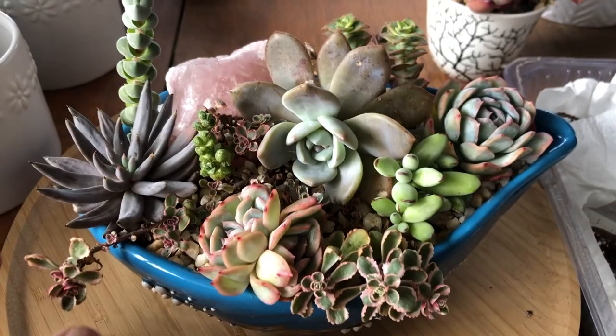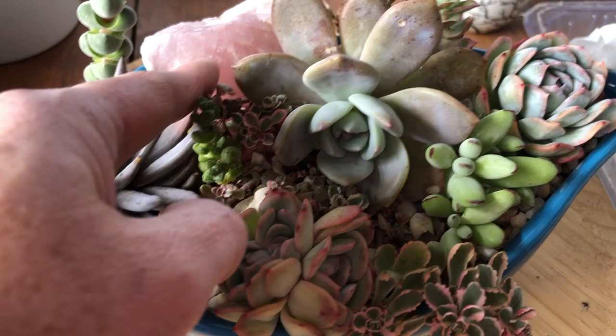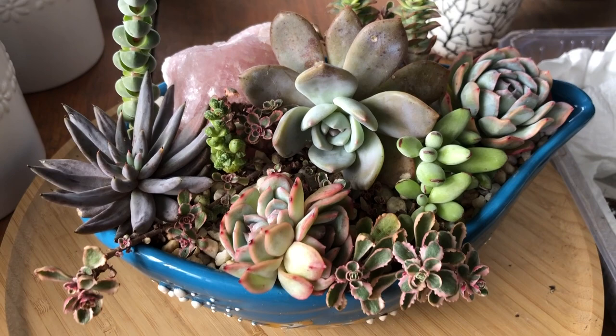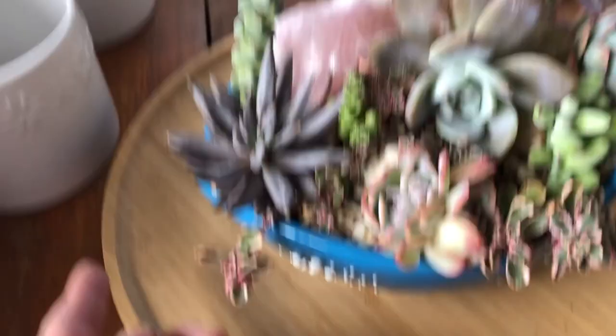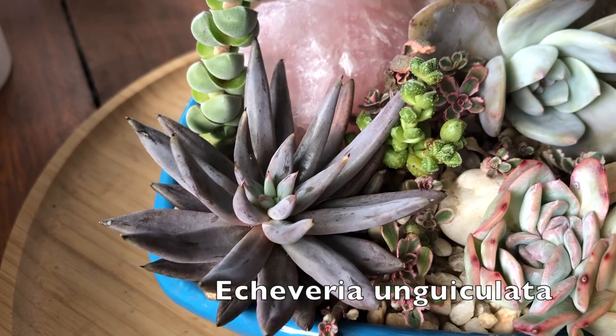One of my regular followers suggested the light may have been reflecting back onto it — which was a very good point. The weather has now subsided as far as extreme heat goes and it's doing really well. I bought some tricolor and it's doing the best in this arrangement of all the places I've put it. Off the top of my head I can't remember the name, but this was an eBay purchase from Collector's Corner — that's their tag.